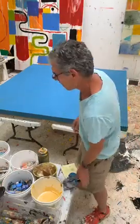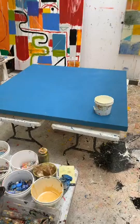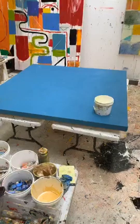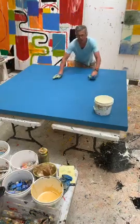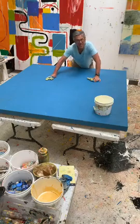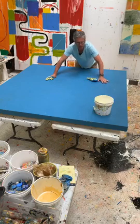It looks like somebody threw a plate of spaghetti over there. Hey everyone, so I thought I would share with you how I get my paintings ready to paint on. I've got one or two layers — I've primed this.